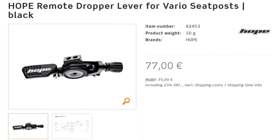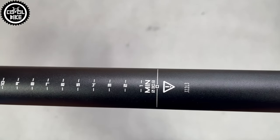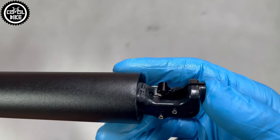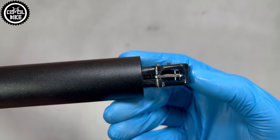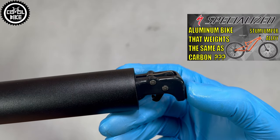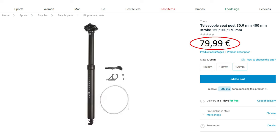So if your frame has the option to mount a seat post with internal cable routing and you like more aggressive riding, don't think twice. Transix has been on the market for years and their seat post can be found in many, even the most expensive bikes like Trek or my Specialized Stumpjumper. This model on sale with a metal shifter and full installation set costs about 80 euro.